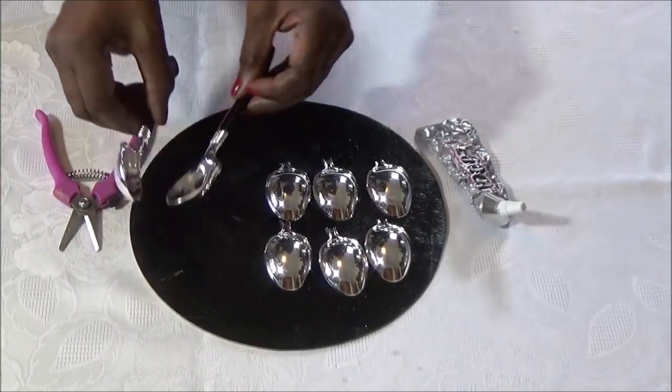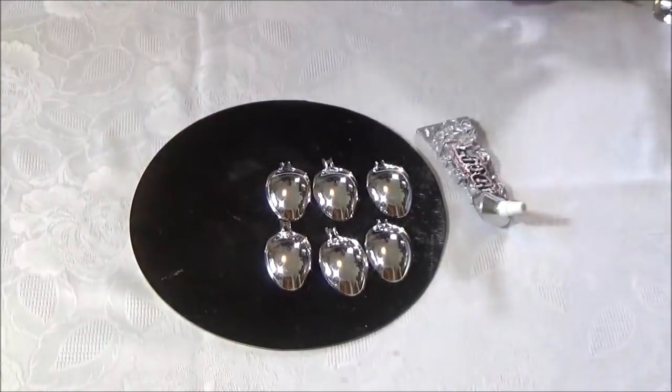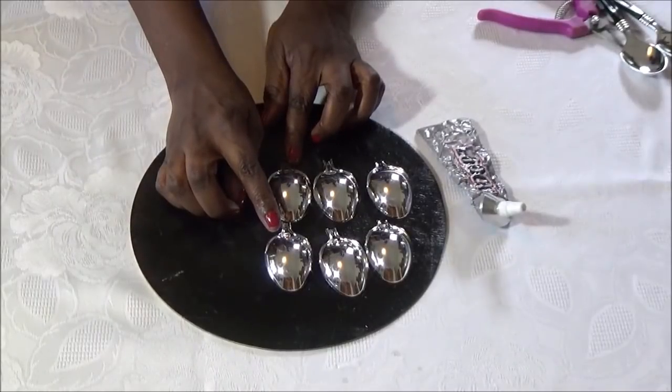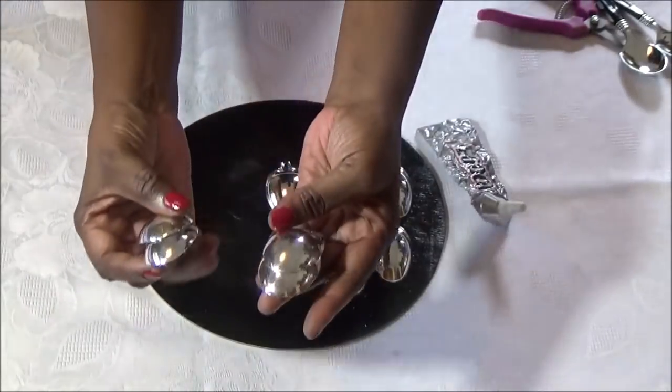Now the next thing you want to do is snip off your spoon heads using your wire cutter. Then you're going to glue two of your spoon heads together. For this DIY I used 72 spoon heads. So your spoon heads will look like this.